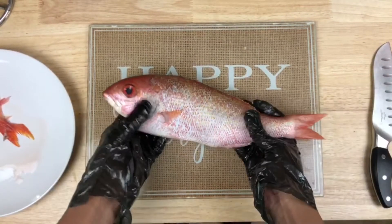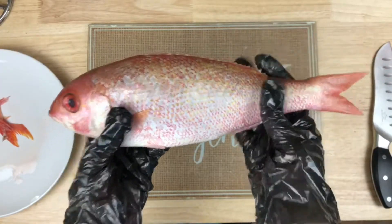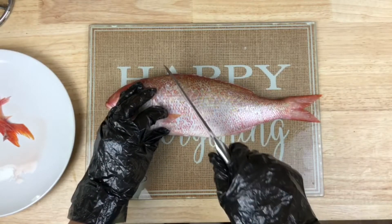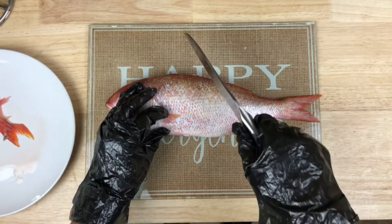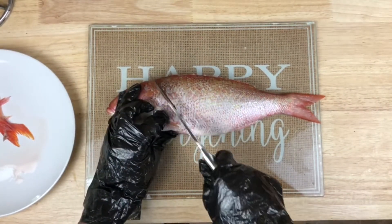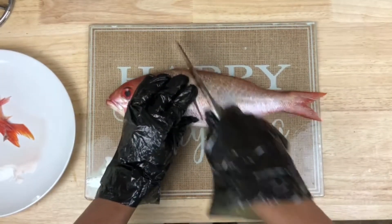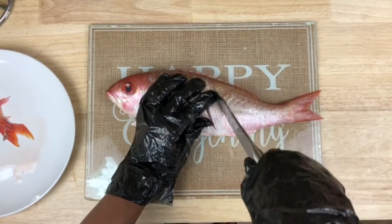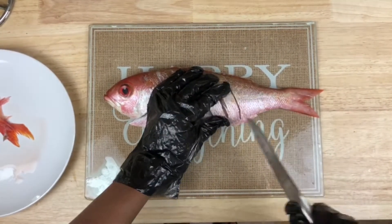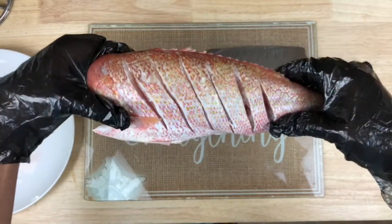Once your fish has all the top bones cut off and all the prickly pieces cut, the next thing we're going to do is take our knife and we're just going to slice down just like this. We're going to do the same thing on the other side.